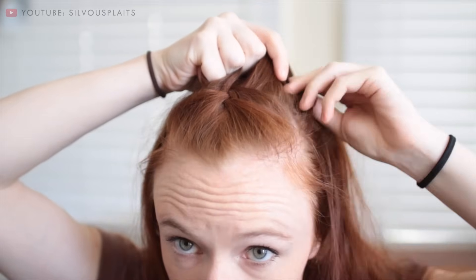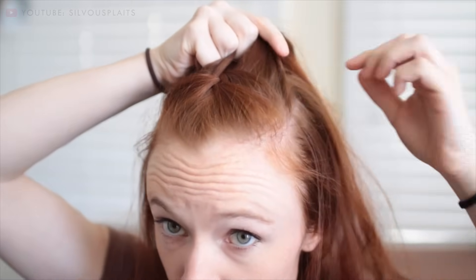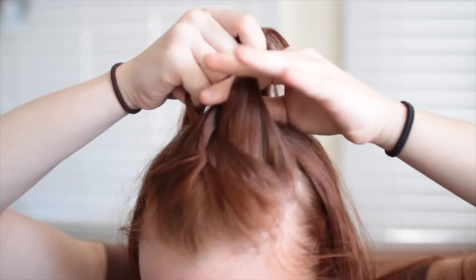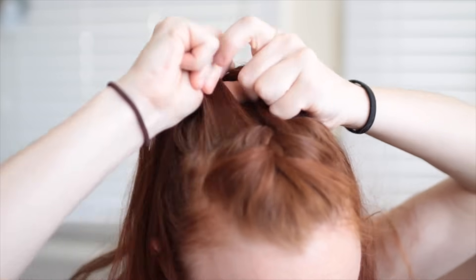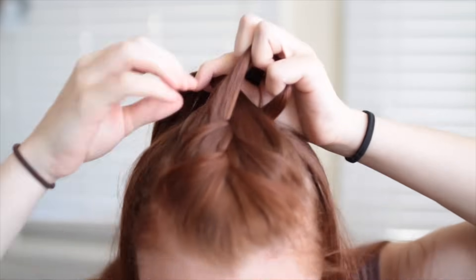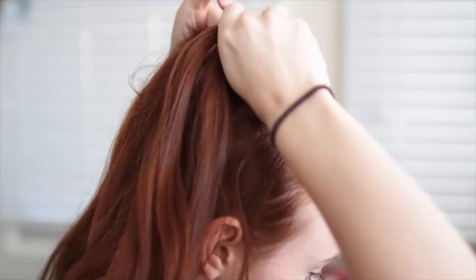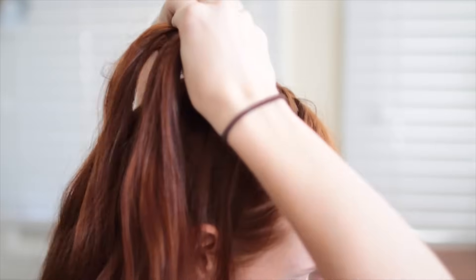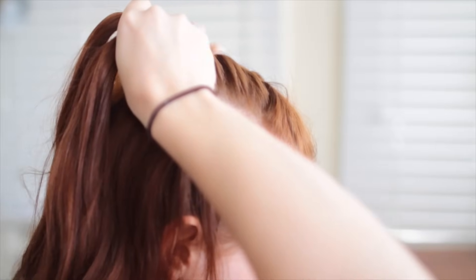With the other side strand, also add in more hair this way before weaving it over the middle. Keep up with this pattern, adding new hair to the side strands as you move back across the top of your head, and then weaving them over the middle strand in alternating order. If your hair is on the longer side, it's also good practice to run your hand down the entire length of the side strand once you add in more hair, in order to completely separate that new hair from the rest of your locks. That way, you avoid tangling things.